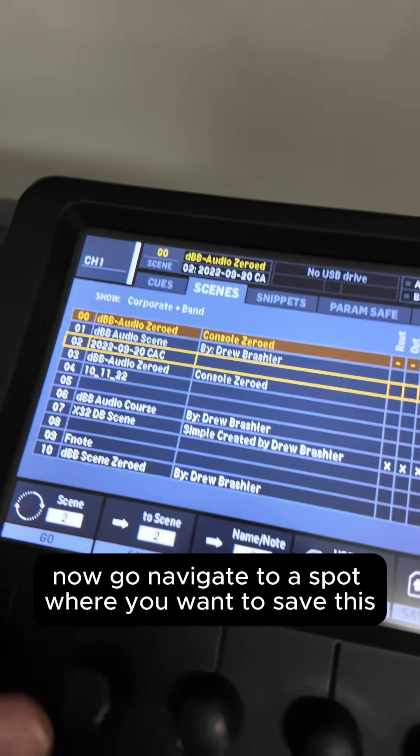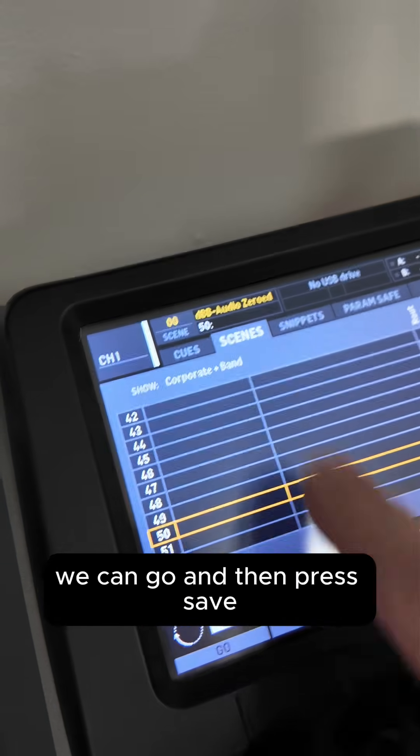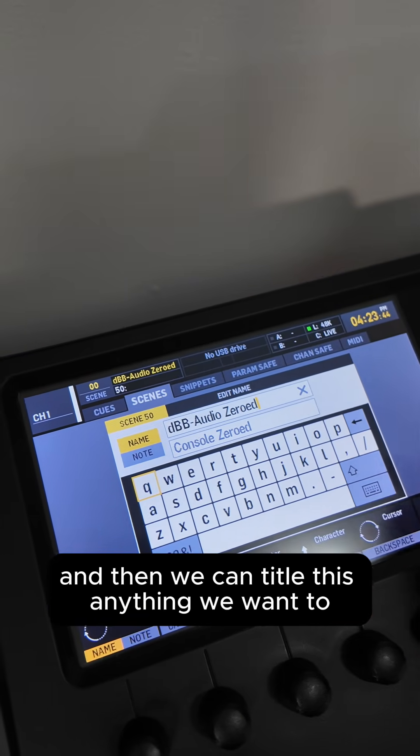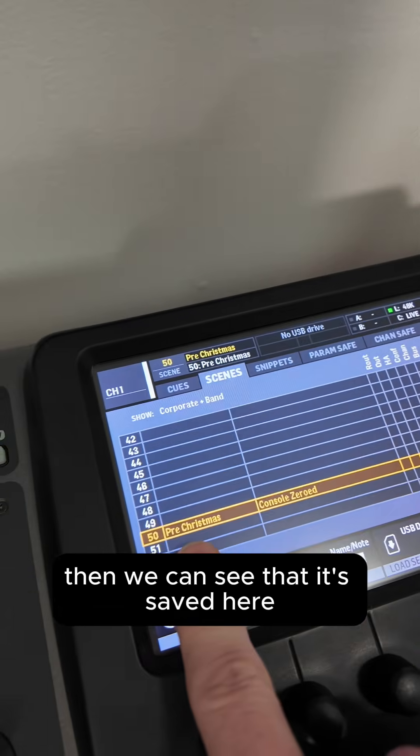Navigate to a spot where you want to save this. For instance, I'm going to save this on slot 50. Press save, and then you can title this anything you want to. I'm going to title this pre-Christmas, and then press save. Then you can see that it's saved there.